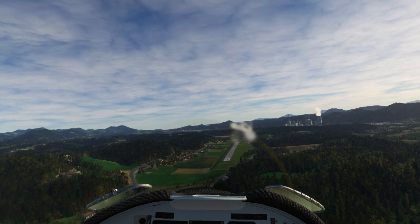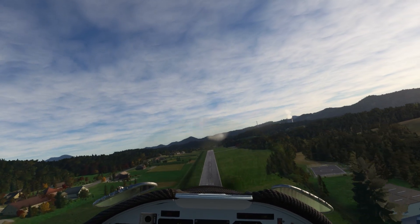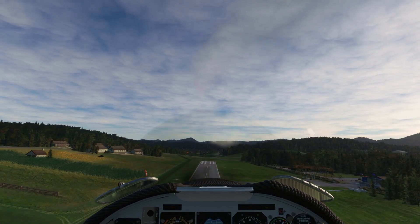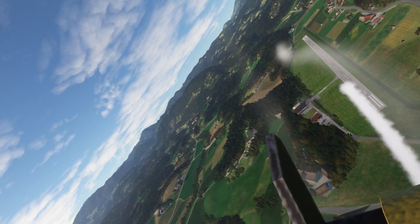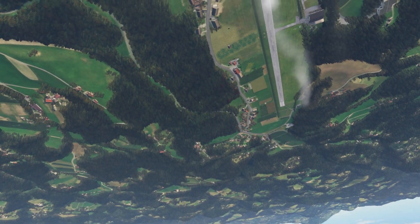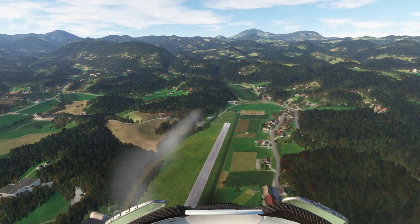Laying some smoke over Sestage Airport, and it's more fun than a barrel of monkeys. Okay, smoke on. Let's pull up. Over the top. Throttle back. Nice.